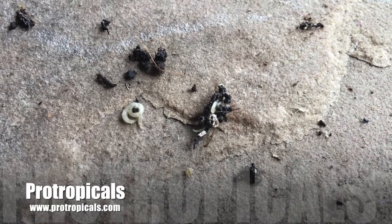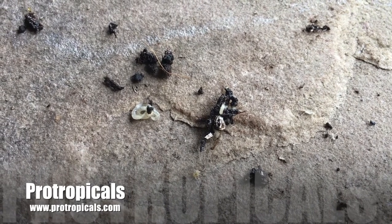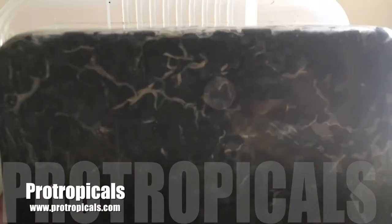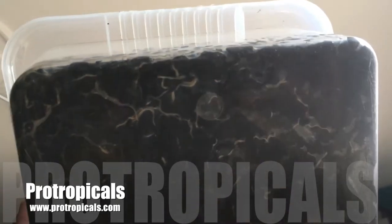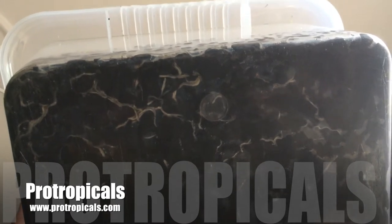Once the tropical white worm gets established it really gets going. This is the bottom of one of my white worm containers and as you can see they hug the bottom of the plastic quite tightly.